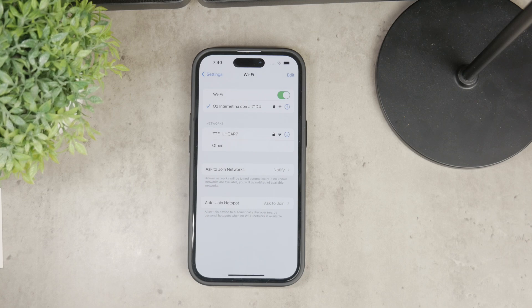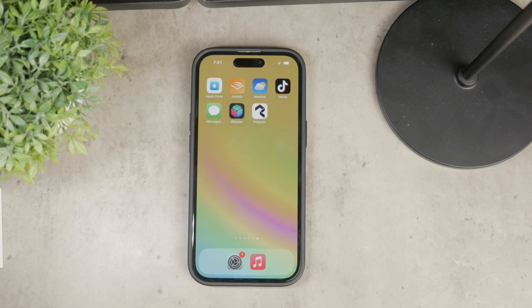This feature is very useful because it eliminates the need to remember or manually enter complex passwords. It leverages Apple's ecosystem to provide a very smooth and user-friendly experience.